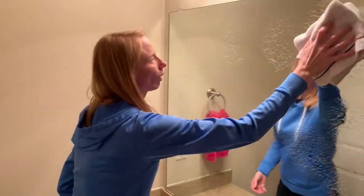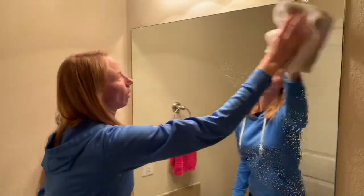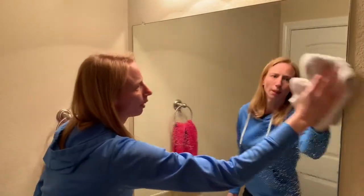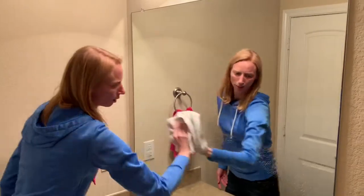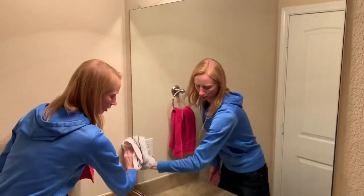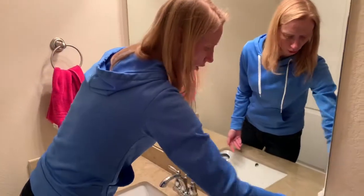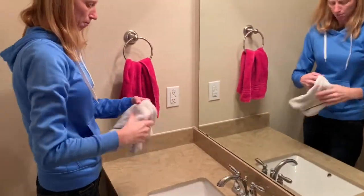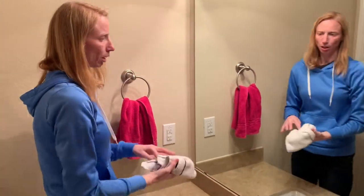Wipe back and forth across the mirror. I start at the very top and go back and forth all the way down the mirror. If you've got any toothpaste stuck to it, you might have to scrub a little bit — in this situation we didn't. After I've gone all the way down, I'm going to go over it again.